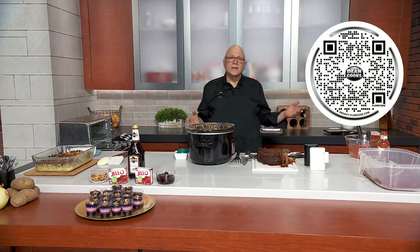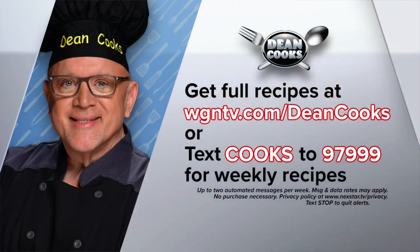We've got all the recipes online — scan the QR code on your screen. You can also go to wgntv.com/deancooks, or we'll automatically send the recipes out when you text the word COOKS to 979999. We'll be right back.